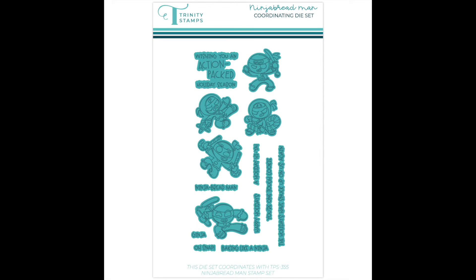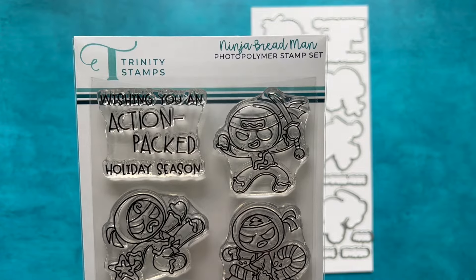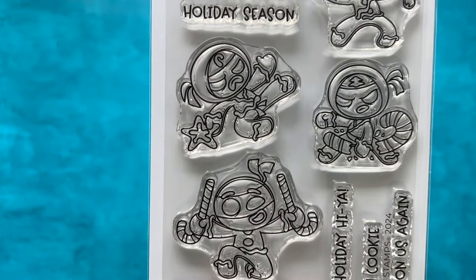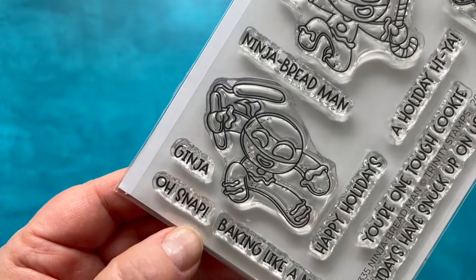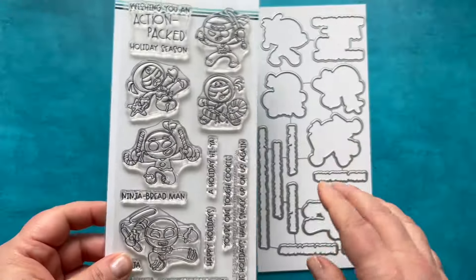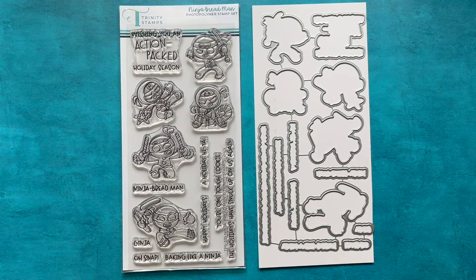I think you're also going to love this next one. It's called Ninja Bread Men — how much fun is this set! It's great for maybe some little kids in your life; make some gift tags with these. We've got 'Wishing you an action-packed holiday season,' ninjas throwing stars, breaking candy canes, and sentiments like 'Ninja bread man,' 'Ginger oh snap,' 'Baking like a ninja,' 'Happy holidays,' 'Your one tough cookie,' 'The holidays have snuck up on us again,' and 'A holiday hiya.'